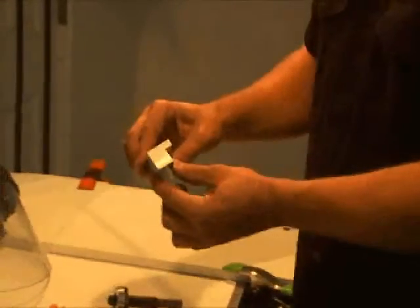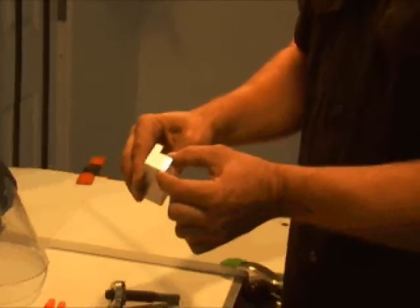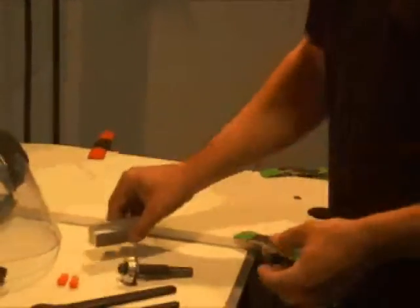It's also handy to have a DIN block, which will get you to the ISO standard for the toe height of 20mm and the heel height of 30mm.